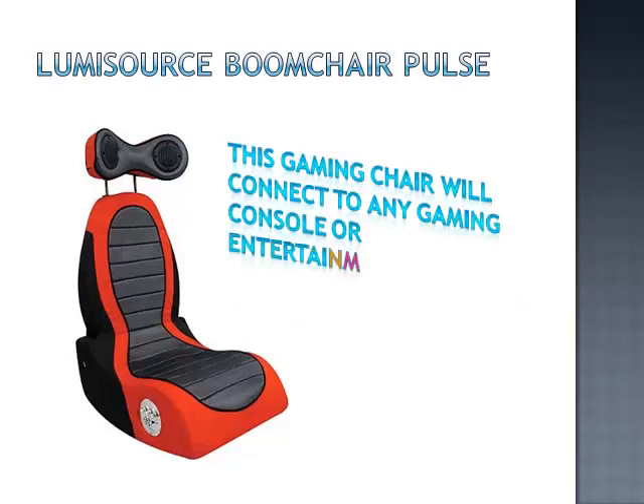This versatile gaming chair will connect to any gaming console or entertainment system. The side controls will let you adjust the volume, vibration and bass.